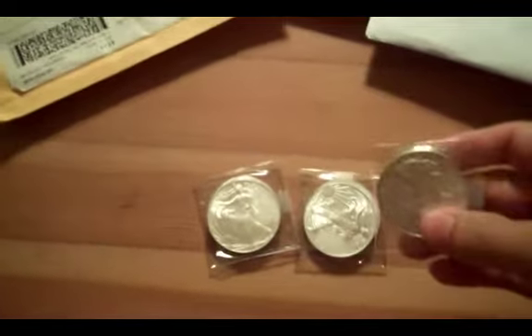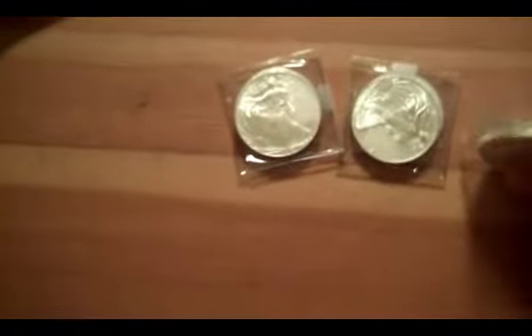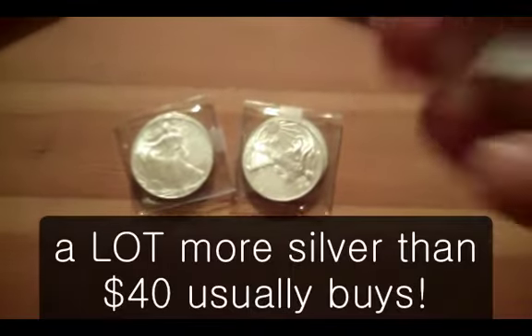Each month I pay roughly $40 and I receive silver in the mail. It's pretty cool.